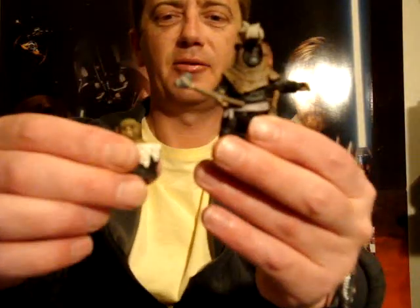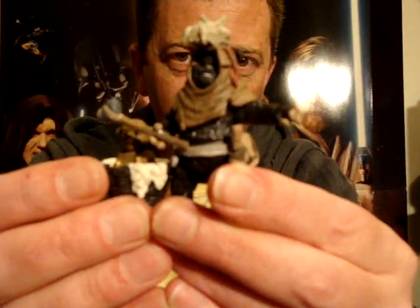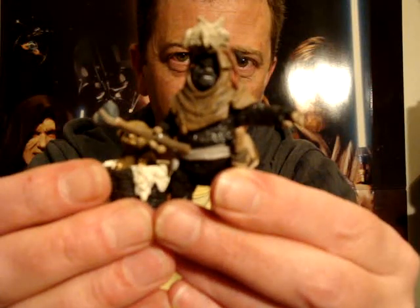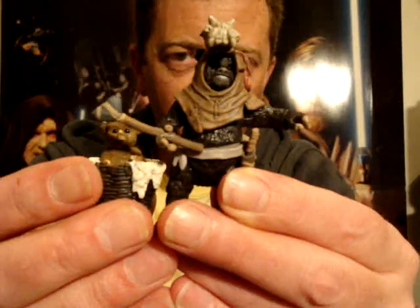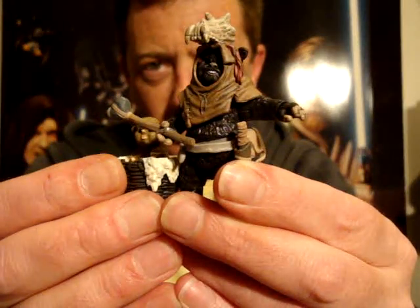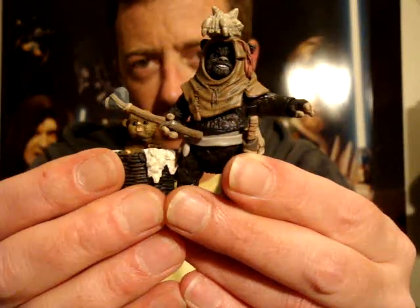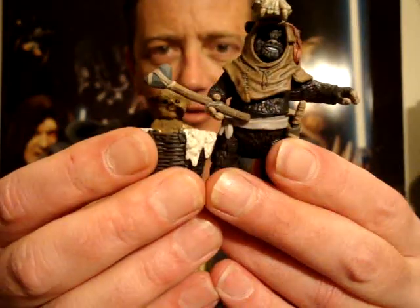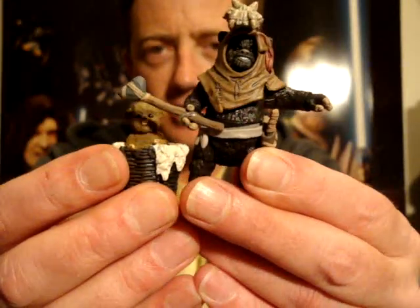G'day everyone and welcome to another Star Wars figure review. Next up I'm going to give you a look at this Ewok pack. It's another one from the Legacy Collection — wave one actually — and we around here got it after wave two for some strange reason. So that's why I've done the others first and now I'm getting to these.